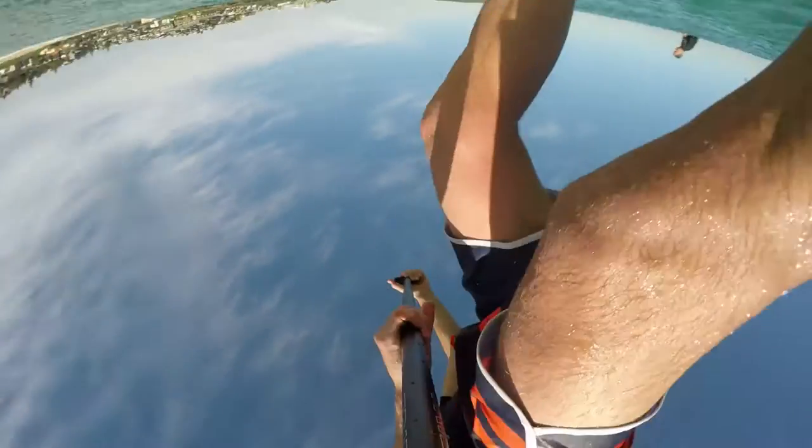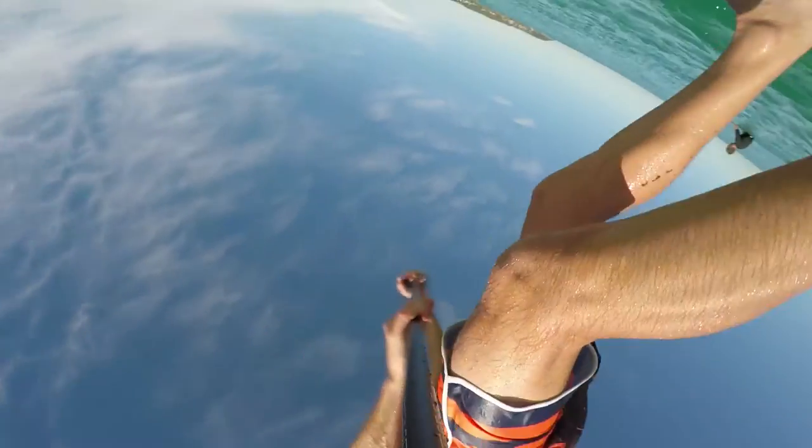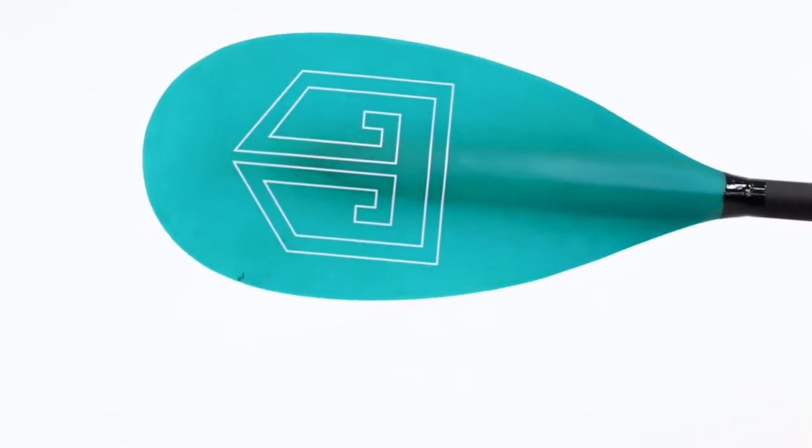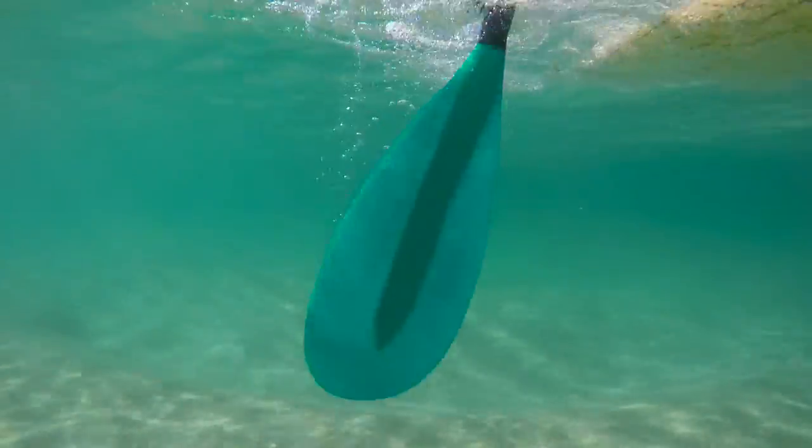The round lightweight carbon shaft has subtle flex properties which makes it easy on the elbow and shoulder joints. The wide point on the curved teardrop blade is positioned towards the centre, reducing tip loading and flutter during a stroke.